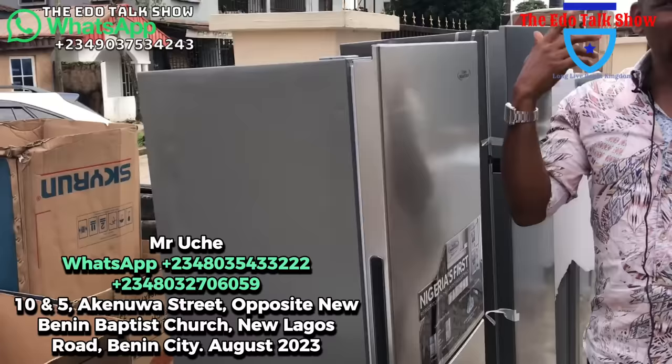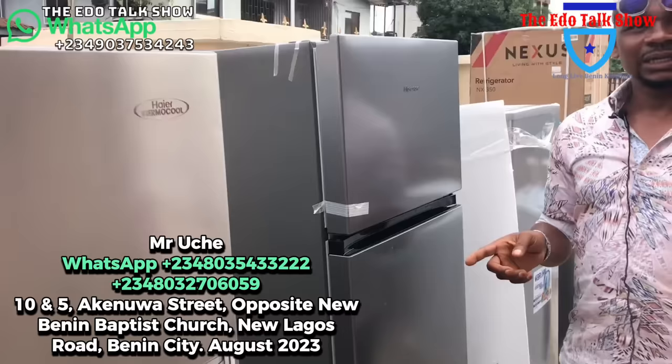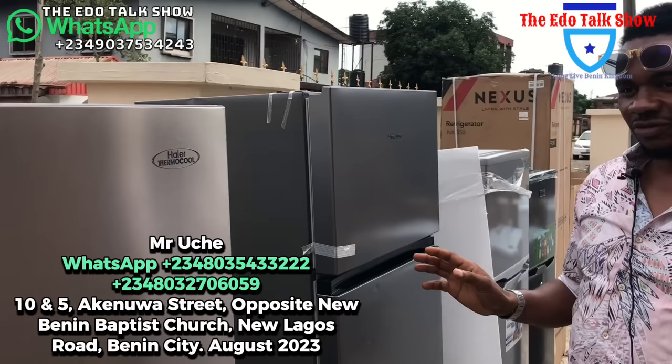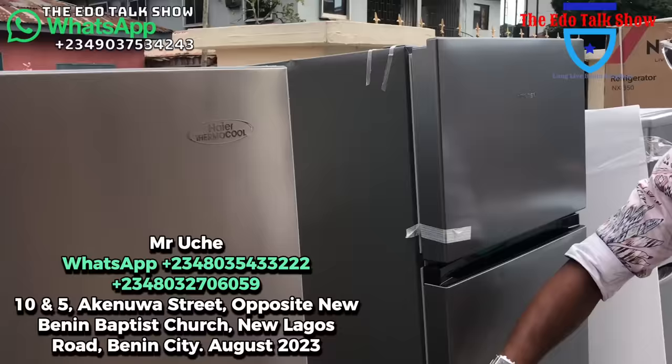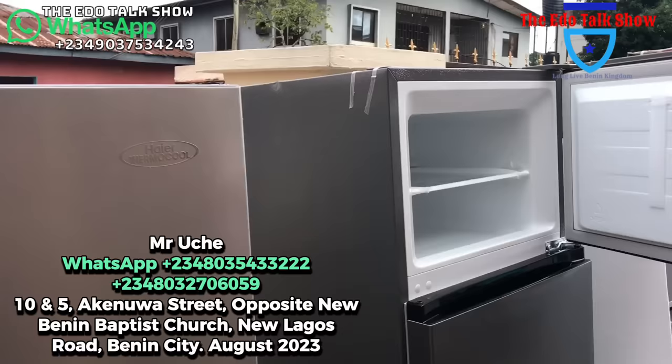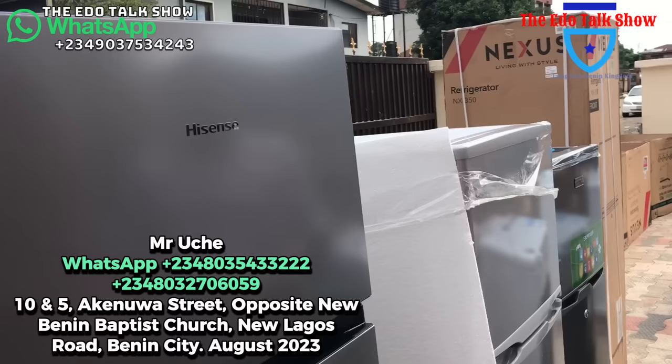Let me show you more. This is Hisense. There is no kind of product or name that you will give us that we don't have — we have everything here, it's a warehouse. This Hisense is about two-something liters. You see the fridge down and the freezer up. Call me when you need it — this one for as low as 235,000 naira.